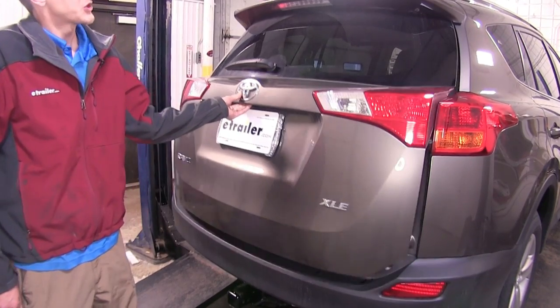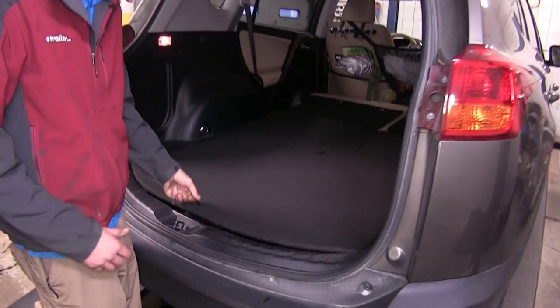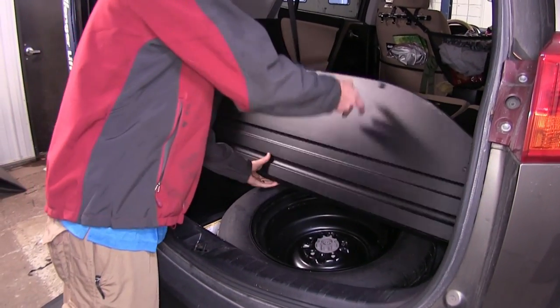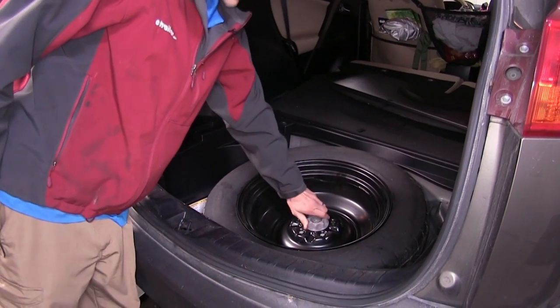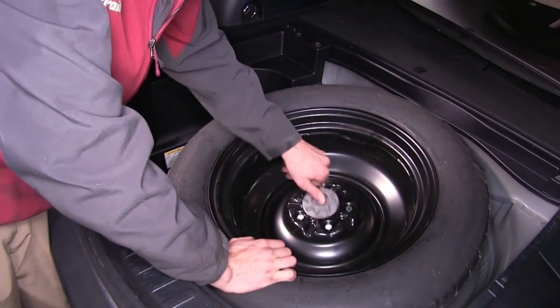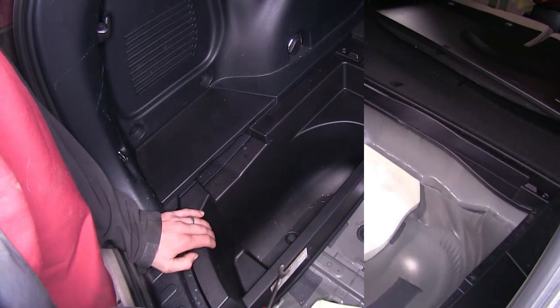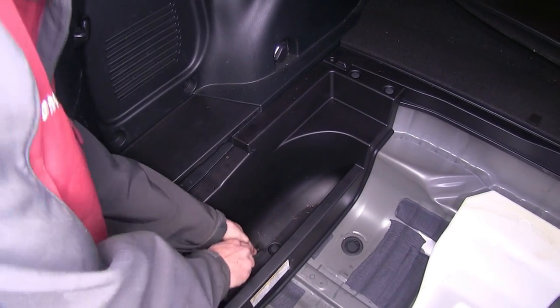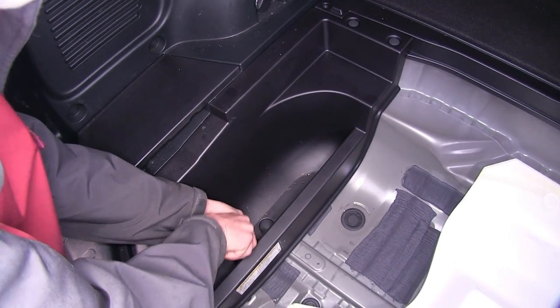Start with opening our rear hatch. We'll remove our floor covering here — slide it forward. Take out our spare tire. Now on our driver's side of our vehicle, we have the storage tray next to our spare tire. It's held in place with three clips.